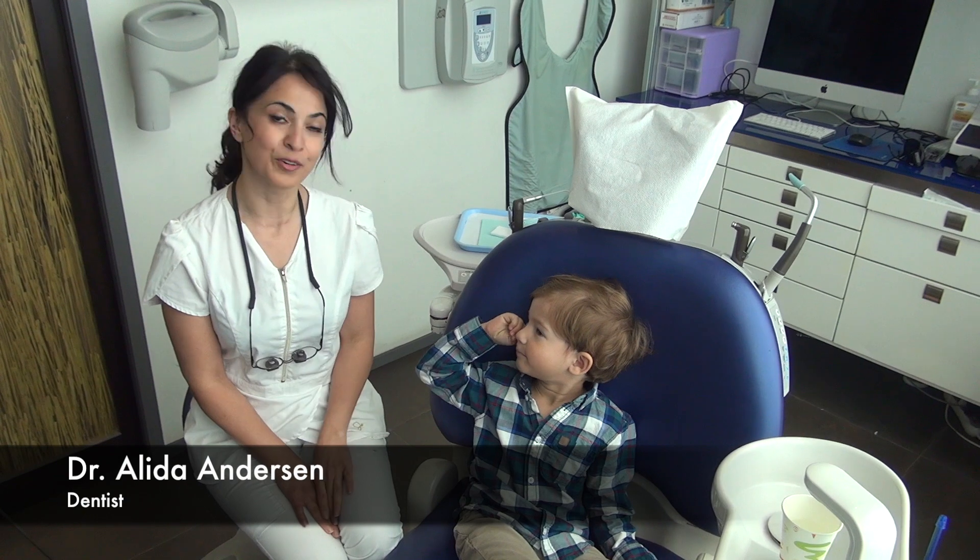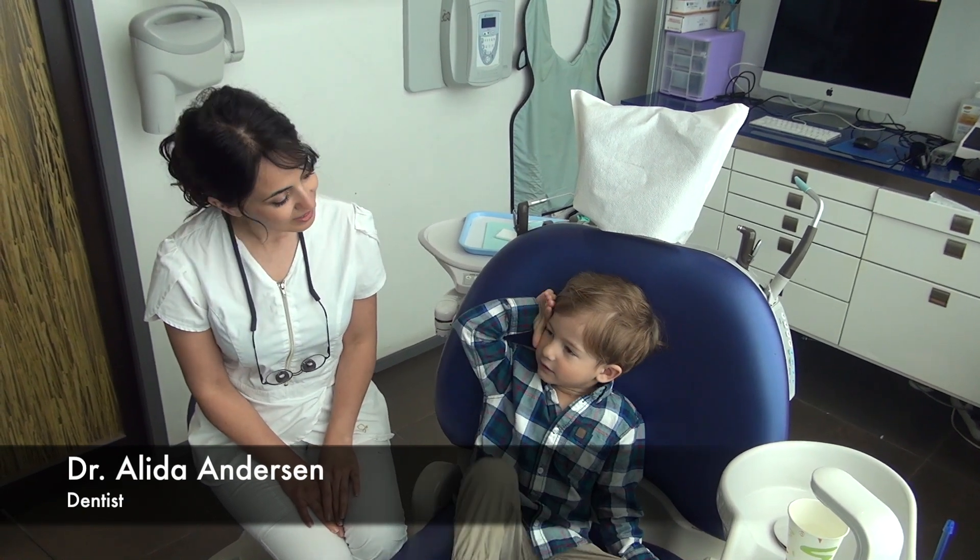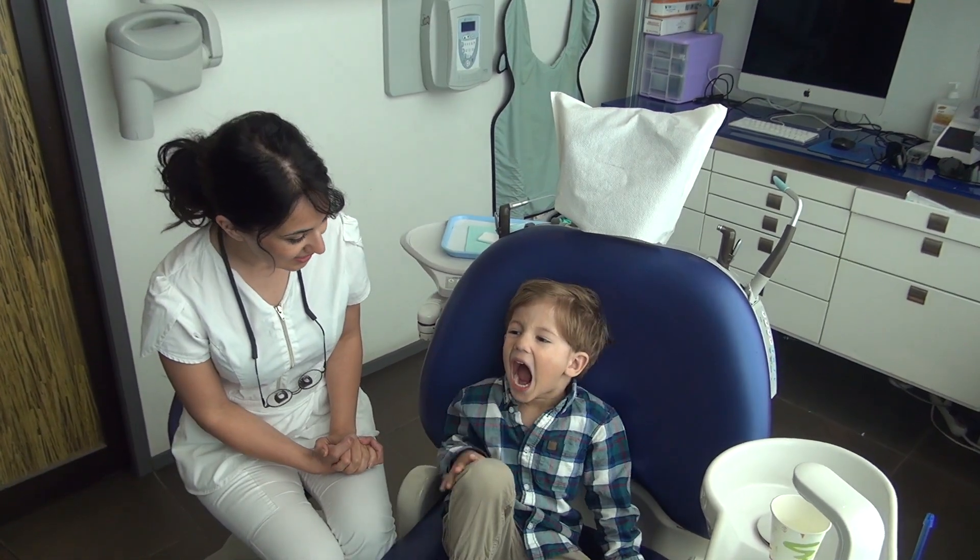Our patient just turned four and he's here for his regular checkup. So we're going to check his teeth.